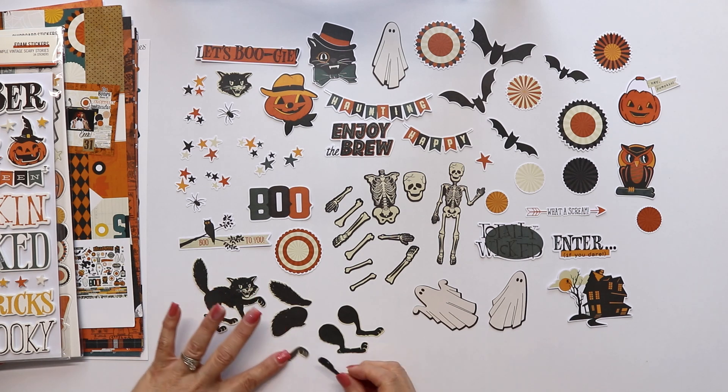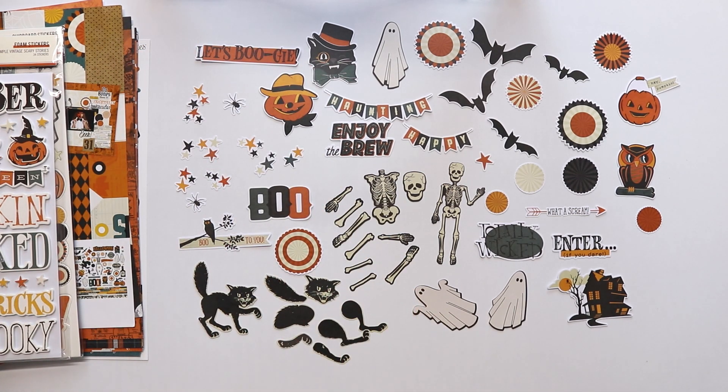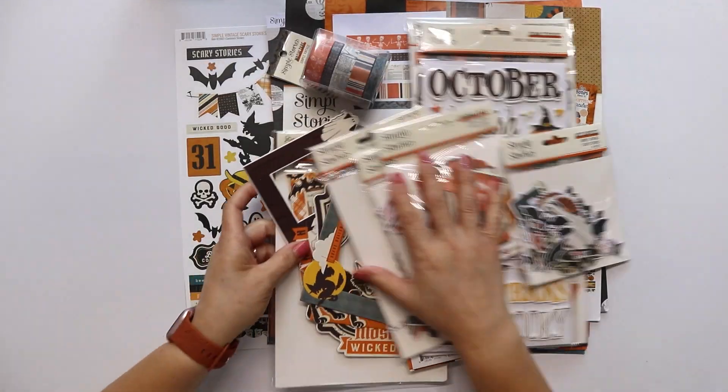These are the cat parts — the head is there so you can see it now. That's all for this collection. Thank you so much for staying with me. And don't forget to ask your retailer for this collection so you can create beautiful projects with it. Bye.